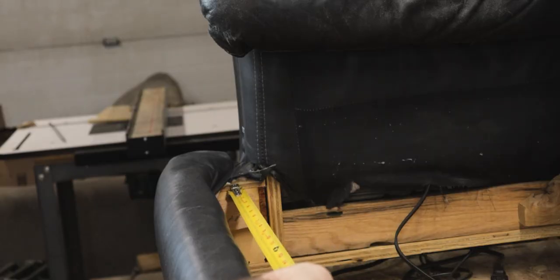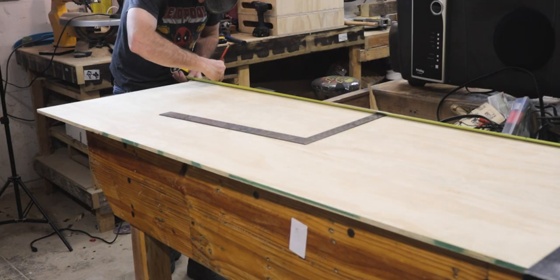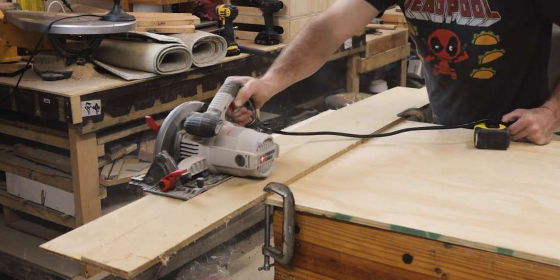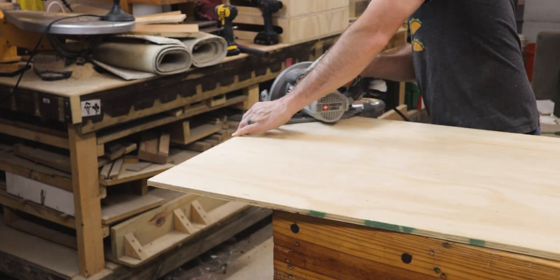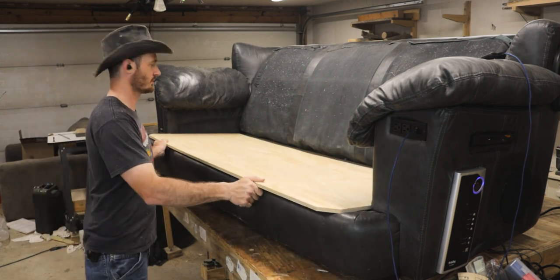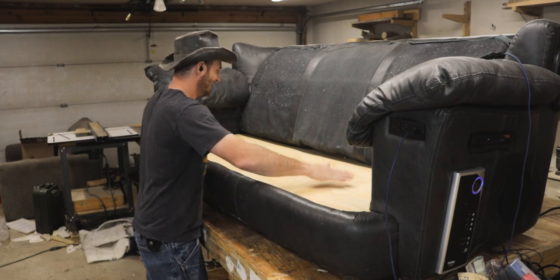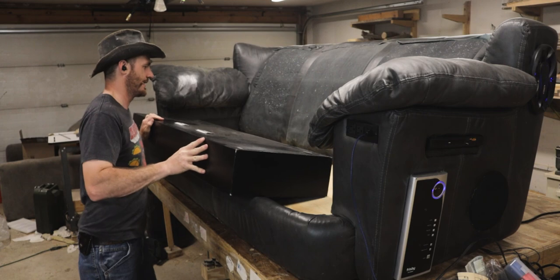That looks so good! The next step was to cut a piece of plywood to span the gaps on the inside of the couch. I ended up having to cut some 45-degree angle corners on the front so it wouldn't interfere with the vinyl. That's one of those things almost impossible to plan for — I didn't see it until I started laying the plywood. But when I was all done wrapping it in fabric it ended up looking amazing.